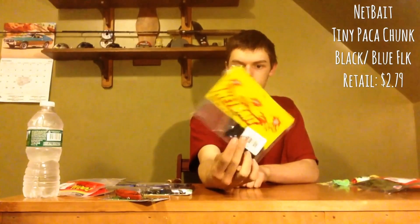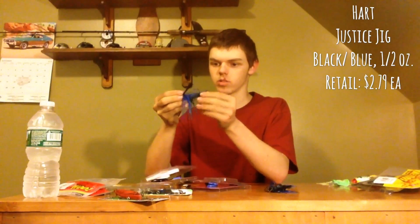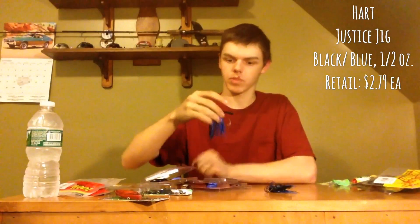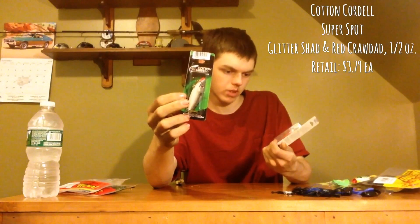Some Net Bait Pocket Chomp trailers, some jigs — black and blue, black and blue, black and blue. Some Cotton Cordell lipless crankbaits — what color is that? Glitter shad, and what looks to be a red crawdad color.